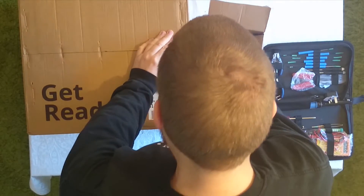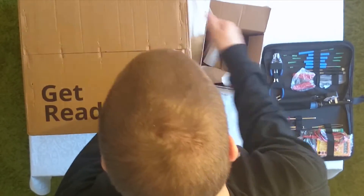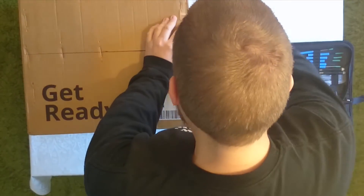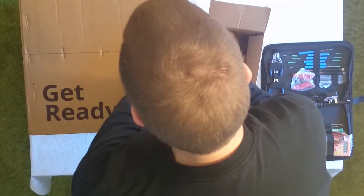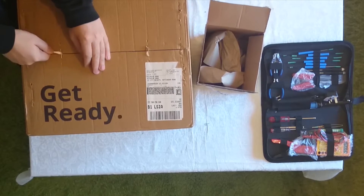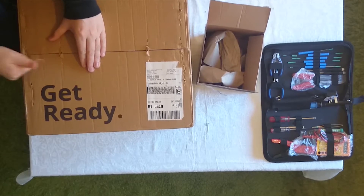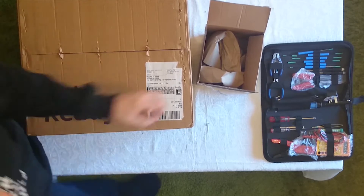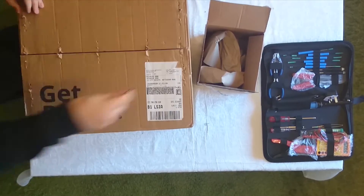So to start with, we've got to pry all of this off. At least I know it's been secured nicely from the factory. Maybe you should include a staple remover as part of the package that comes in that little pouch on the side. That's all that done.